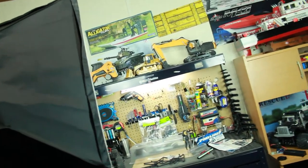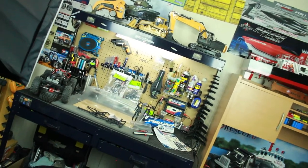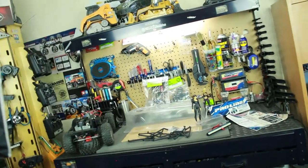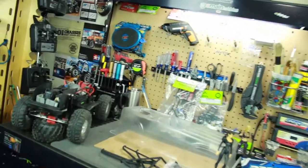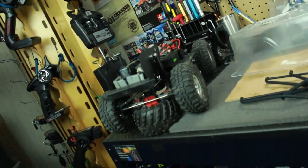What is going on everyone? Over here in the RC workstation I have yet another little build project that I'm going to be working on, and that's just going to be on my Axial SCX10.